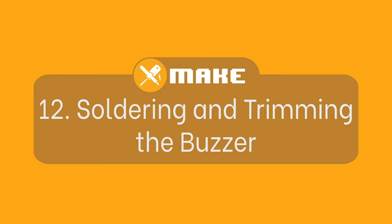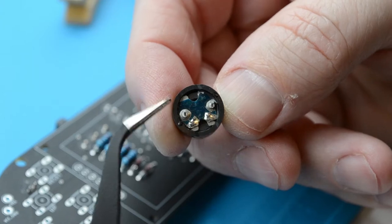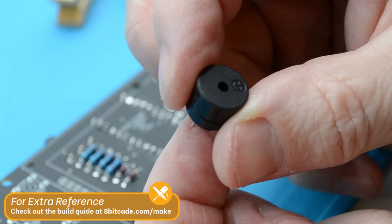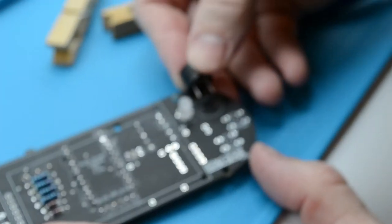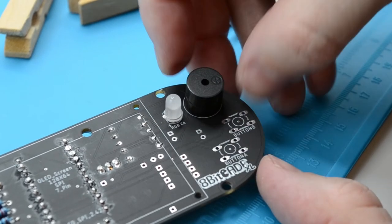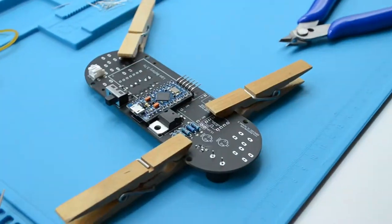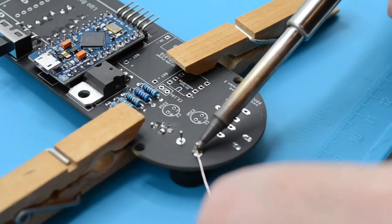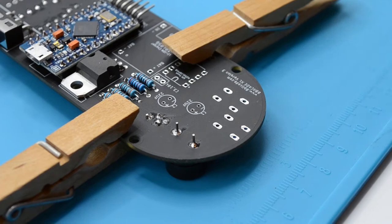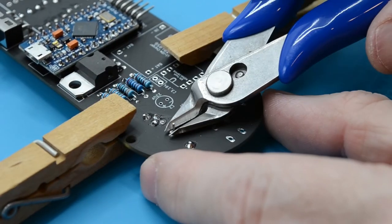Fitting and soldering the buzzer. On the underside of the buzzer you should see a plus next to a pin; on the top surface there is also a plus. Align that plus with the white plus written on the PCB — the plus is on the right side of both the PCB and buzzer. Once fitted securely, flip the board around and solder the buzzer in place. Once soldered, grab your cutters and trim the legs down to the solder joints. When cutting, make sure to cover the cut with your hand.